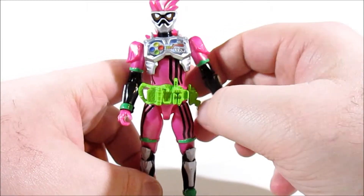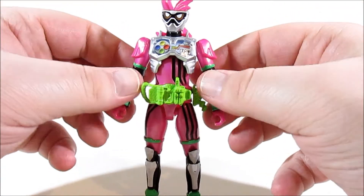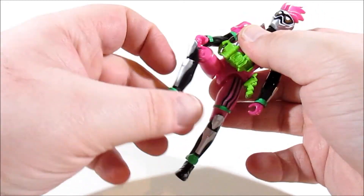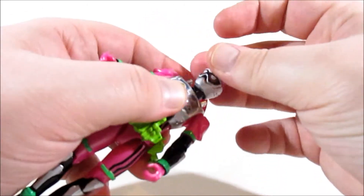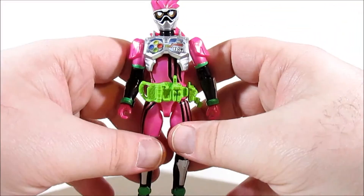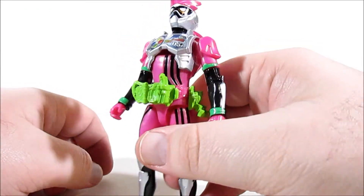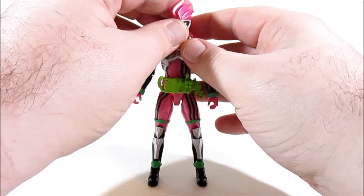His driver and attachment belt are moulded in pure green. It's the predominant colour so it's not too bad. Overall he's a solid figure. He has all the articulation you can expect from an RKF, but there's no armour pieces or anything that hinder him in any way. He's just a good standard for this figure line. If I have one thing to complain about, it's the obvious chest cavity — if you lean him too far back he's just got a gap in his chest that makes him look like a sound wave.